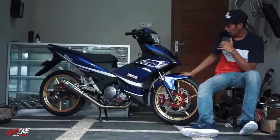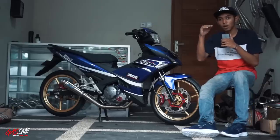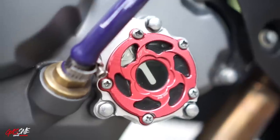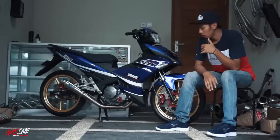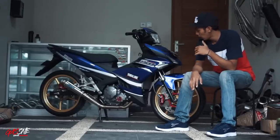Untuk shock ini sudah diripun ulang, jadi nggak terlalu empuk banget seperti shock standarnya, dan baliknya juga agak sedikit pelan. Untuk bagian samping kanan, di sini menggunakan tutup filter oli merek Shock Power yang ada kaca-kaca bening transparannya. Untuk selang karbu, dia pakai Umar Racing warna ungu.